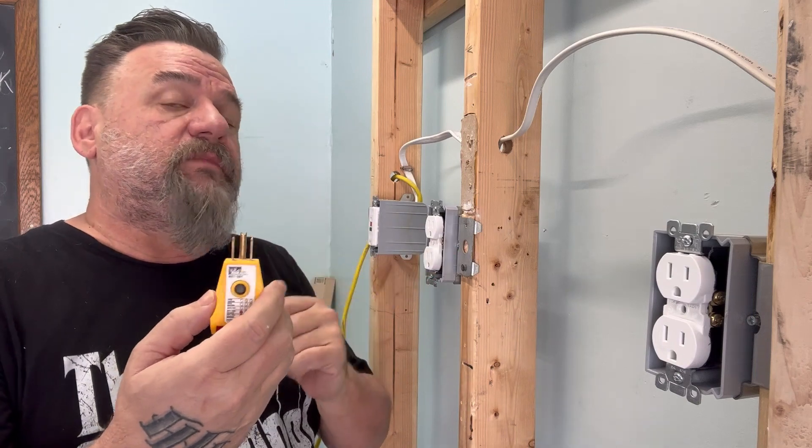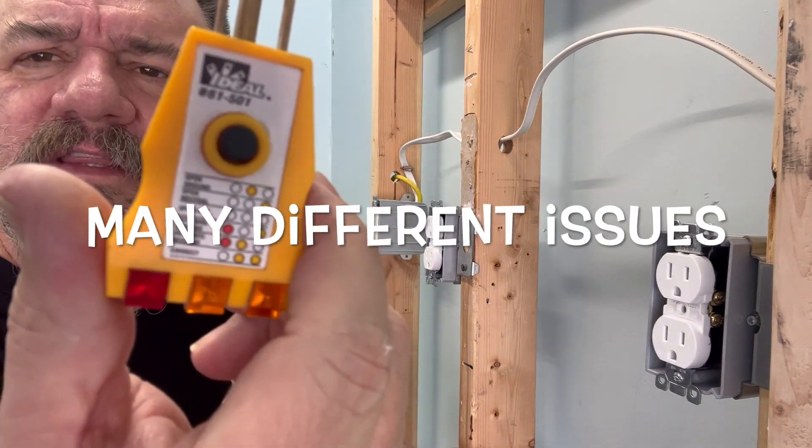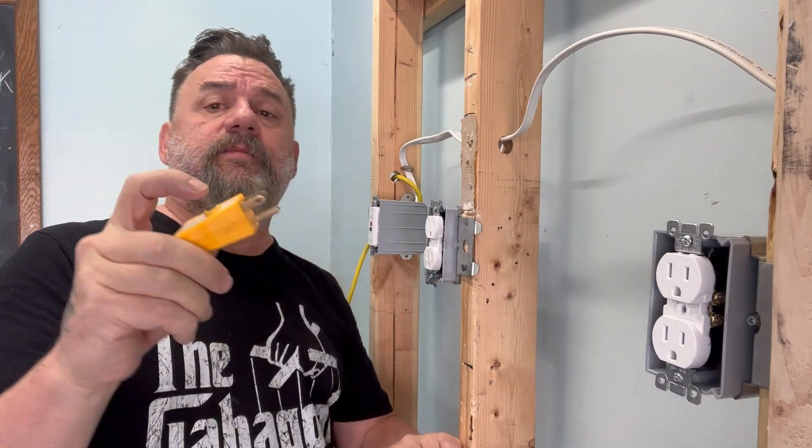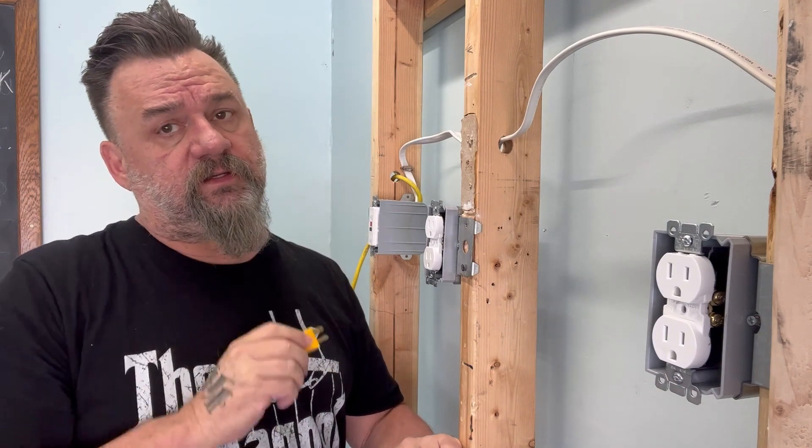It could be a number of things. If you see it there, it has directions. What this also has is a GFI tester on here. That's what the inspectors use to see if your circuit is GFI protected.